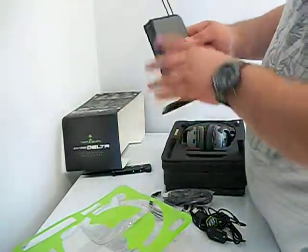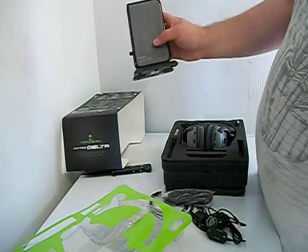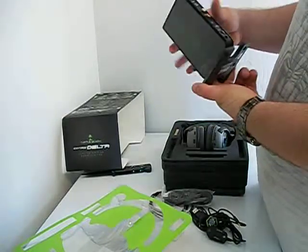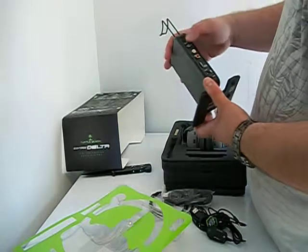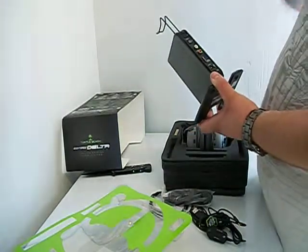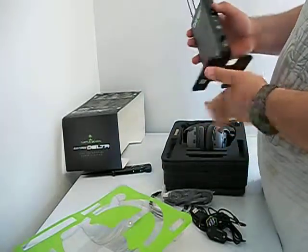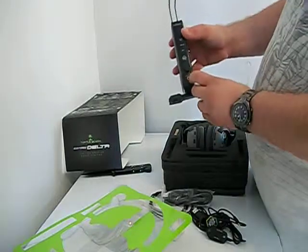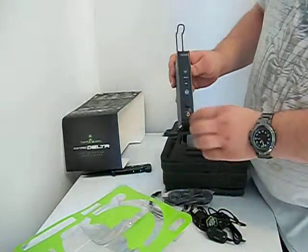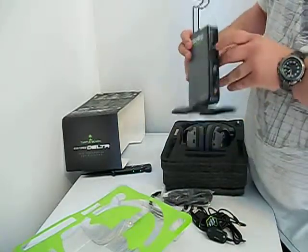Got the Air Force Delta logo right here with 'Turtle Beach' down the side. Dolby Digital, optical out, line in and out, line volume, DC power and power button. On the front you have a port for a 3.5mm jack for an extra headset, volume for this 3.5mm jack, a bypass for Dolby Digital, and your LED lights.